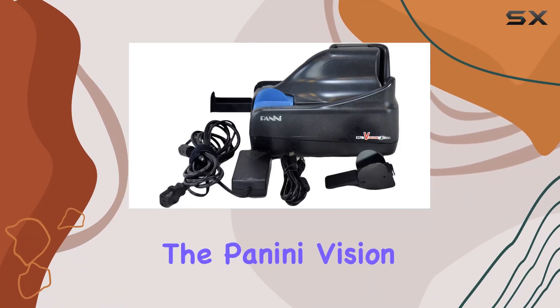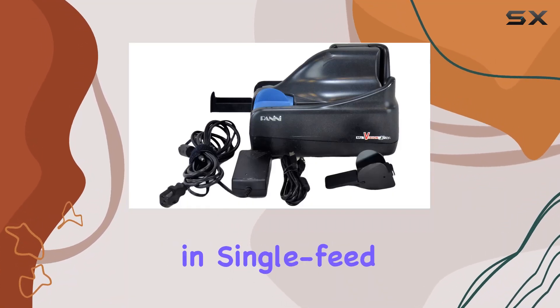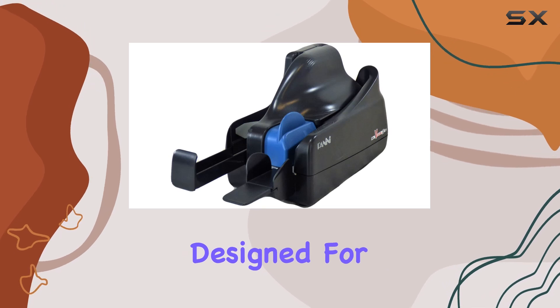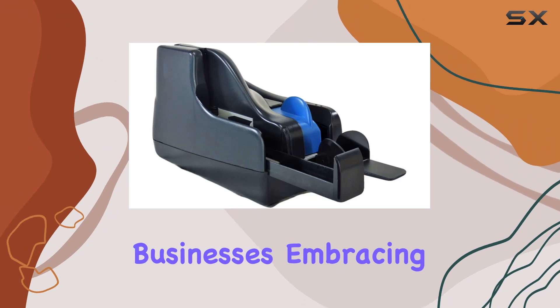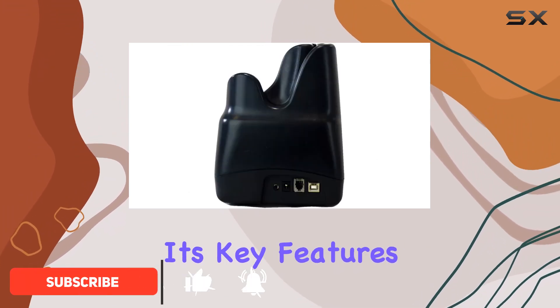Today, we're diving into the Panini Vision X, a powerhouse in single-feed check scanning. Designed for efficiency and reliability, this scanner is perfect for businesses embracing digital transformation. Let's explore its key features.